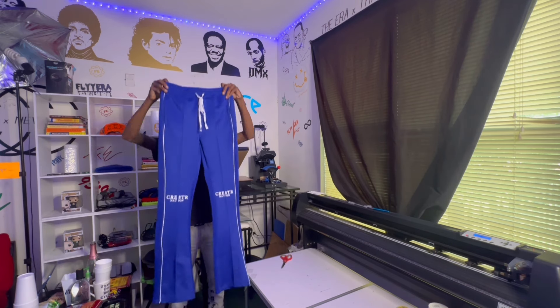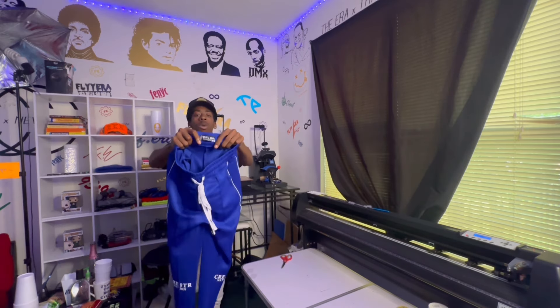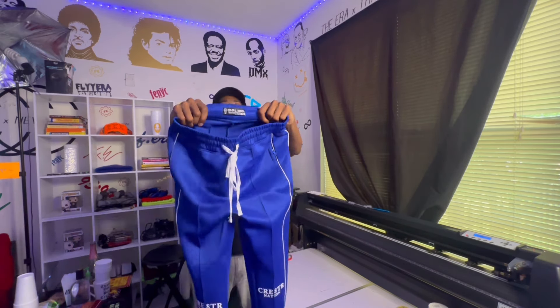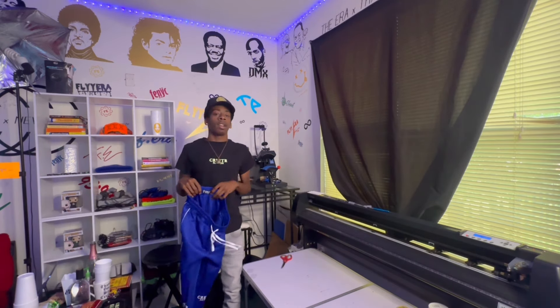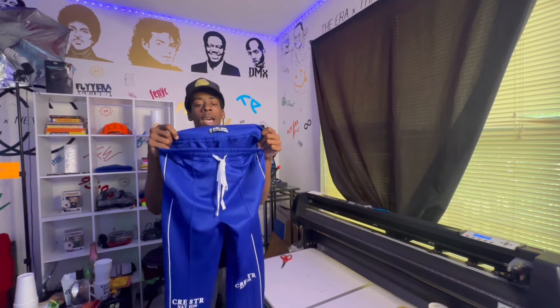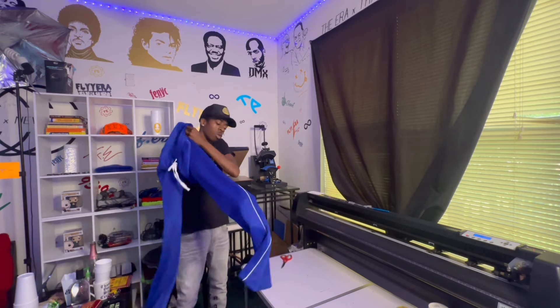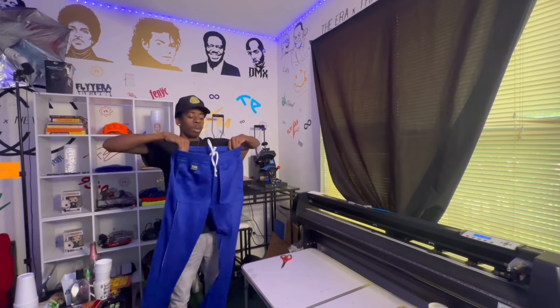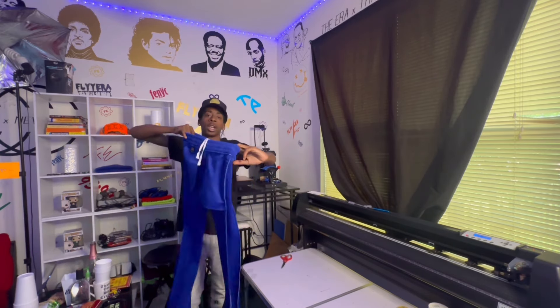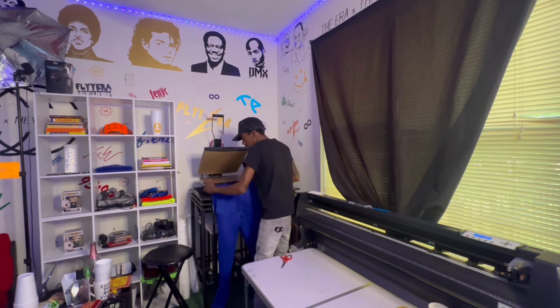I'm going to give y'all some game on how you can turn up when you can't afford to get embroidery tags. If you can't afford to get this type of tag and you're printing up right from the crib, you ain't got time to send these off and manufacture a little six-pack. First thing first — flip these inside out. That way when we put the tags in there we can do our thing. We're going to stretch this waistband to the max capacity, stretching it around the heat press.